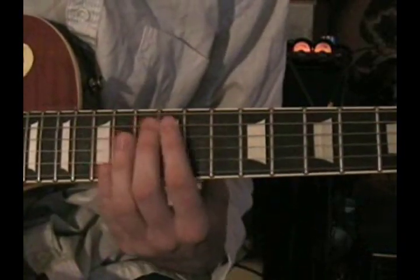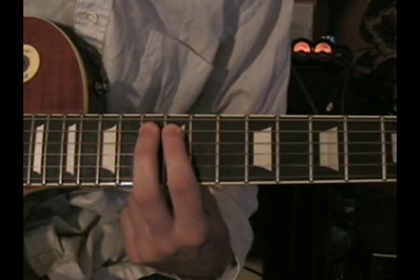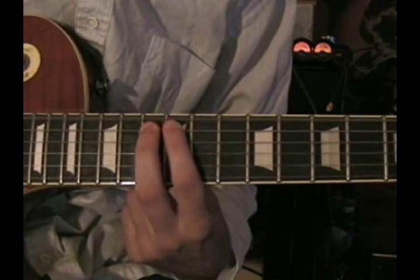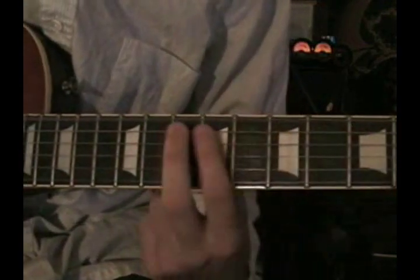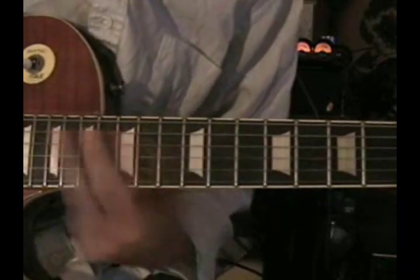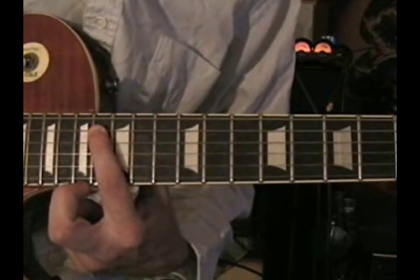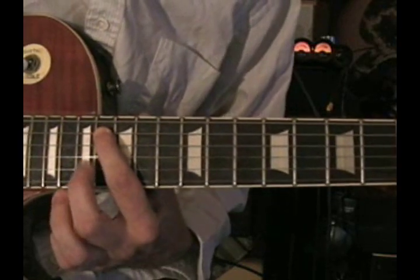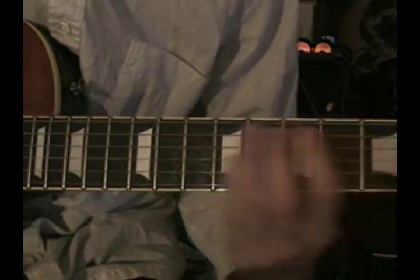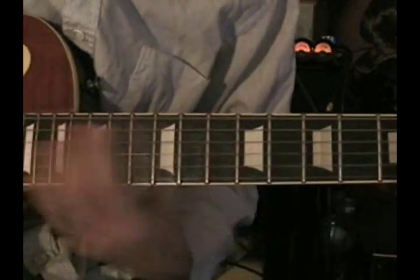Then you're going to slide up to the thirteenth fret on the A string. Instead of doing a hammer on, you're going to do a pull off from the thirteenth to the twelfth. And remember, you're going to pick that D string two more times again when you do that. Then you're going to slide up to the sixteenth fret on the A string, pick the D again twice, pick that sixteenth fret, and then hammer on the seventeenth fret. All together, you now have the full minor pattern.